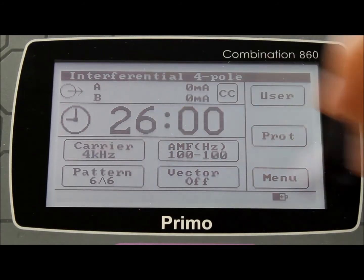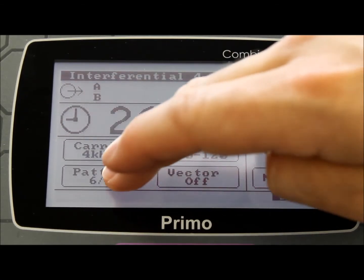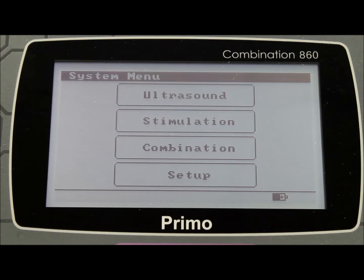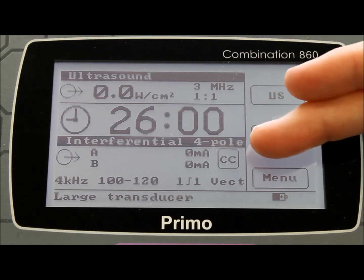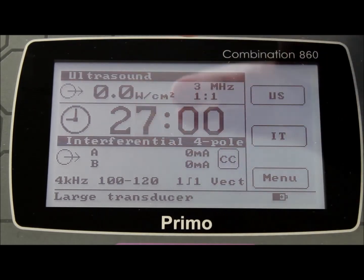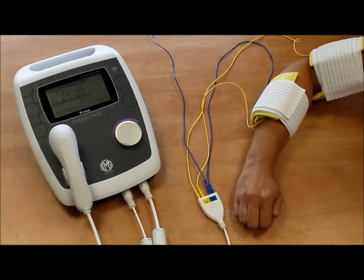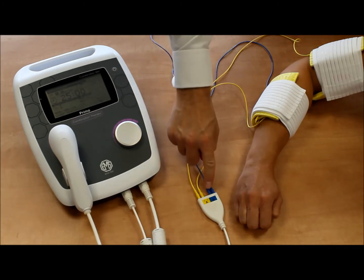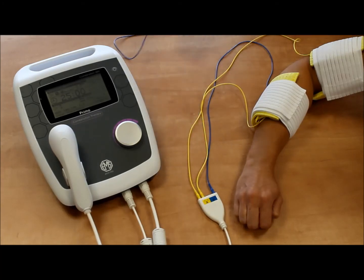You can also choose the AMF rate, the output pattern and whether to include the vector function. Once again, return to the main menu. If you then select the combination mode, you will see that the settings you've selected are automatically used for the combination therapy settings. You will not be able to make any changes to the settings other than to change the time — if any changes are required, please return to the relevant modality menu. With the combination mode, the ultrasound in effect becomes the fourth electrode. The inner blue terminal, shown as B1 on the label, becomes redundant for the purposes of combination therapy, and you should remove the cable as a precautionary reminder.